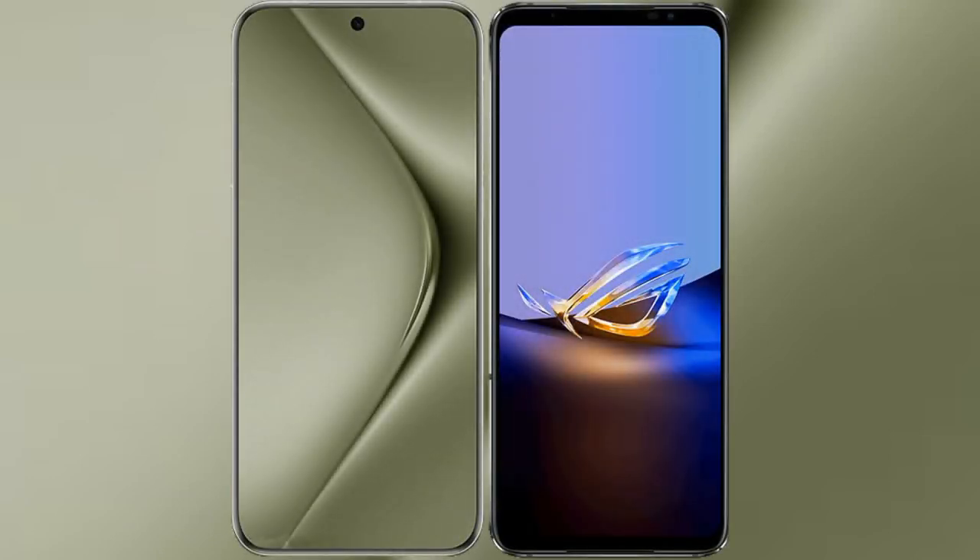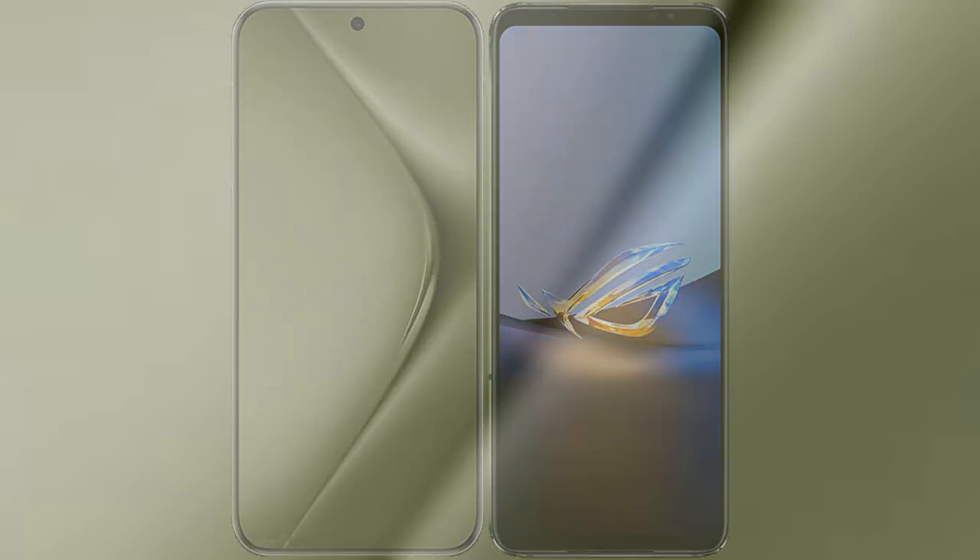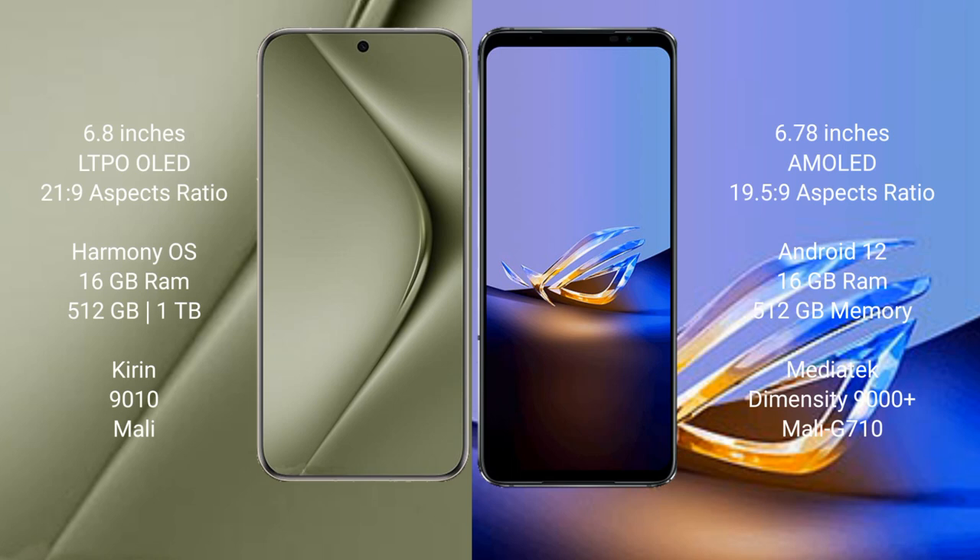I will compare the new Huawei Pura 70 Ultra with Asus ROG Phone 6D Ultimate. The Huawei Pura 70 Ultra comes with a 6.8-inch LTPO OLED display, and the Asus ROG Phone 6D Ultimate comes with a 6.78-inch AMOLED display.